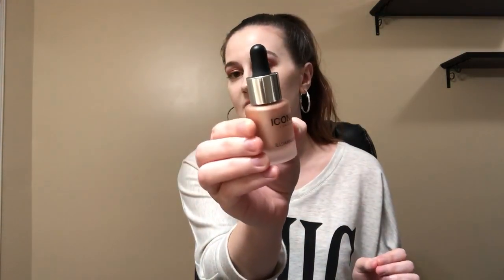Next we have this Iconic London illuminator. I'm not exactly sure what this is, but if it's a liquid highlighter I'm so excited because I have been into liquid highlighters and cream products. So this is worth $41, and it's something that can be added to your foundation, your primer, moisturizer, or you can use it on its own for a super highlighted glow. That sounds so exciting.